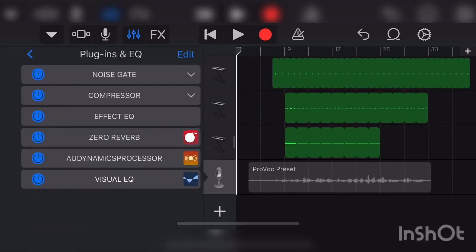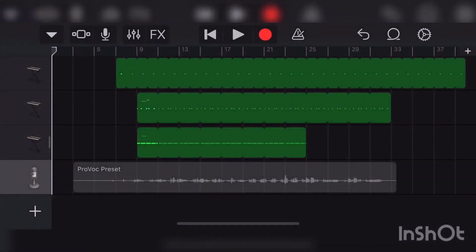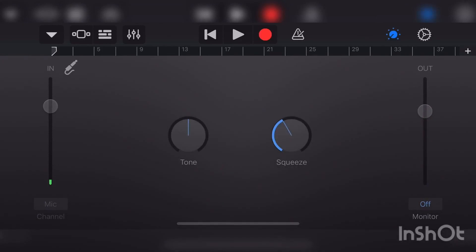Oh, I forgot one important thing for when you're going to record. Now that you have the Provoke Preset, when you're going to record your vocals you want to have the squeeze on — not too much, just a little bit. I'm going to warn you, my vocals are about to be loud, so turn your volume down.